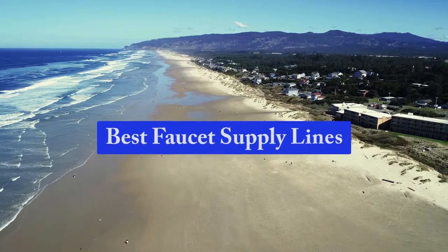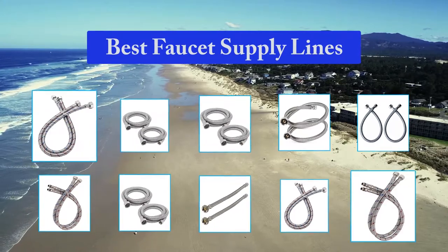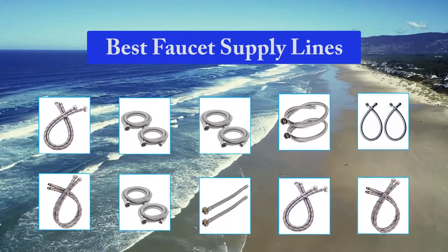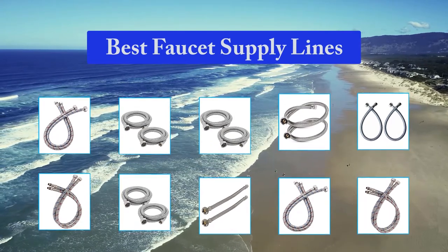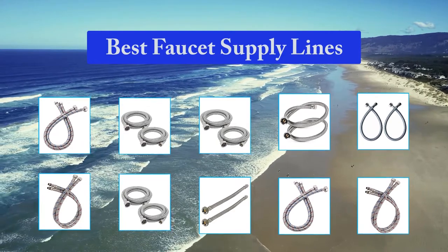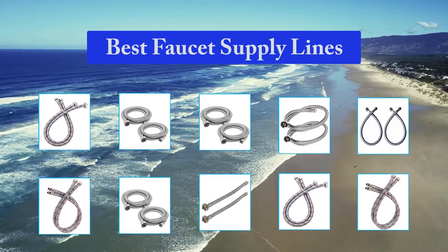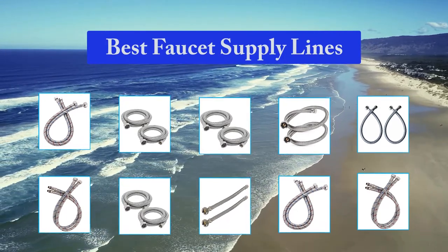Top 10 Best Faucet Supply Lines. Some people think that pretty much any braided stainless steel faucet supply line found at a place like Ace or Home Depot is fine. But in my research, there seem to be some real differences between different manufacturers. For example, the Brass Craft line says it uses an 8-sided crimp and handles a maximum of 125 PSI.